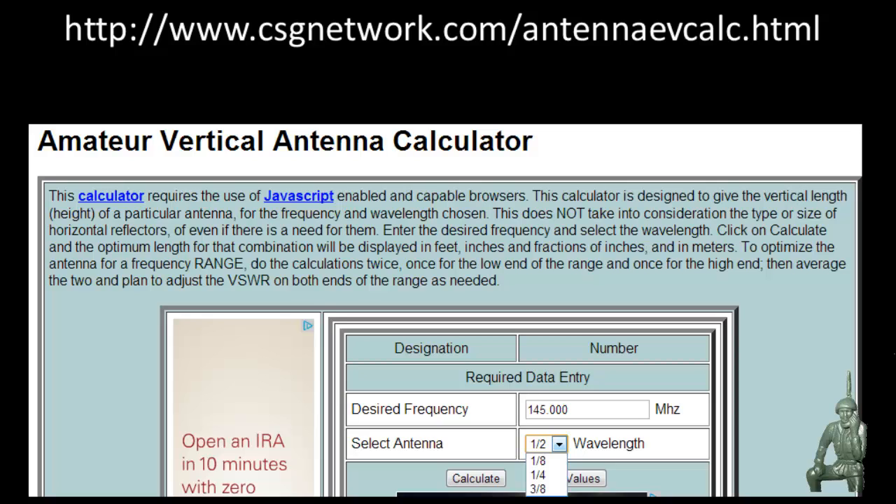The NMO mount is pretty much universal for radio communications in vehicles, so we're going to show you how I put the mount in the vehicle and the mistakes I made. Then you can go back to the website, plug in the frequencies you're operating on and licensed for, and it will tell you how long that antenna has to be and where to cut it.